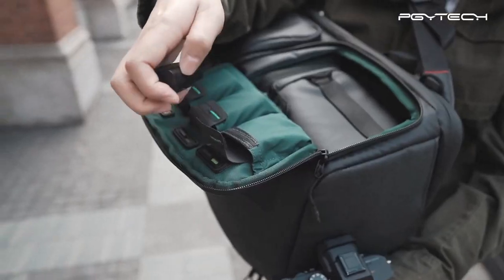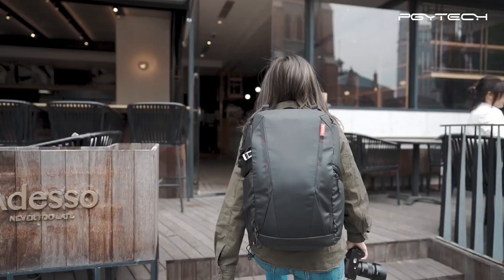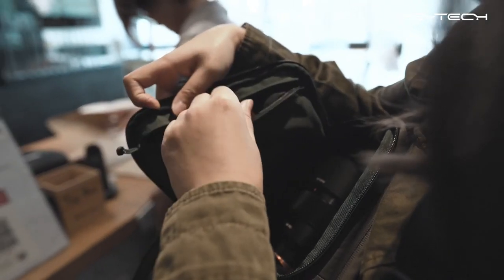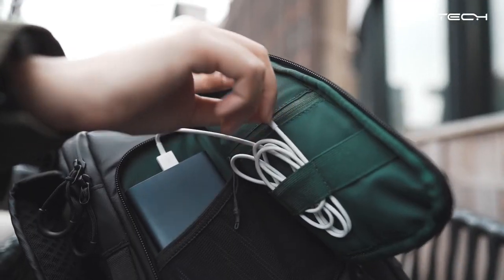This bag is safe and smart. It even has battery level indicators, so you never grab a dead battery again. An RFID pocket keeps your card safe, and we included every other imaginable spot to store your travel essentials.